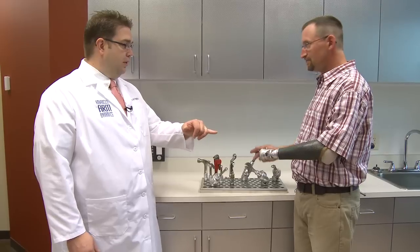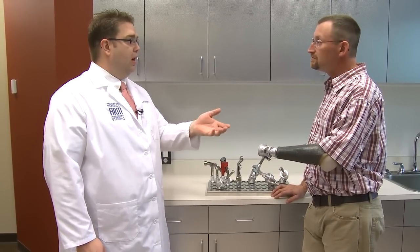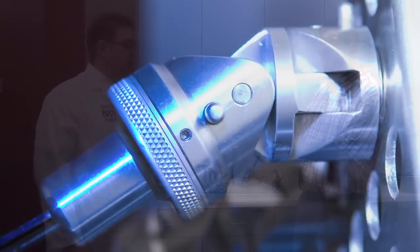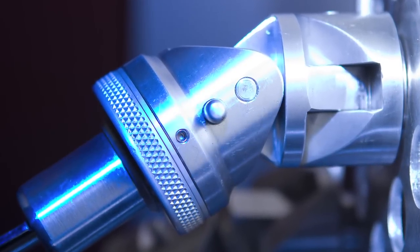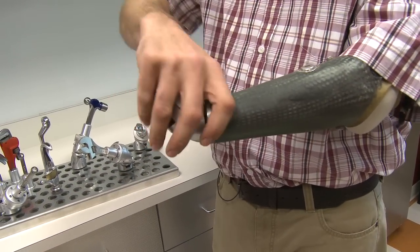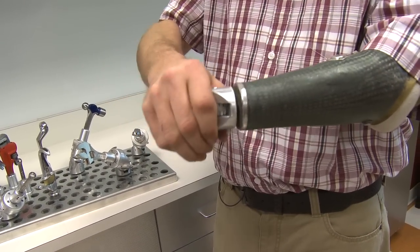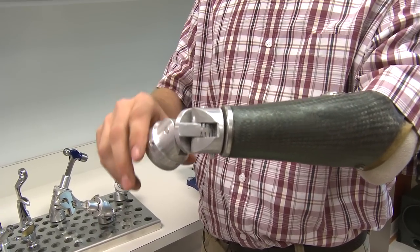I think the key thing too — it doesn't just move, but it actually locks in all of those positions too. Yes, it's a locking wrist, 25 and 50 degrees in both ways. And then you've got rotation. Do you find that it's important to have it locking for the work that you're doing?